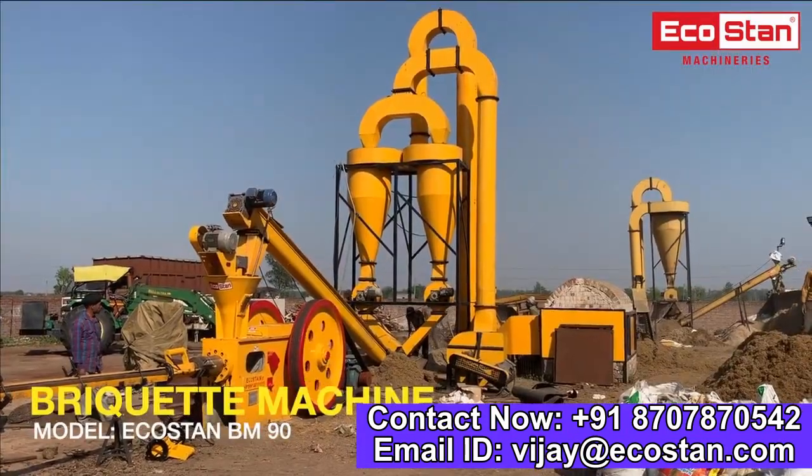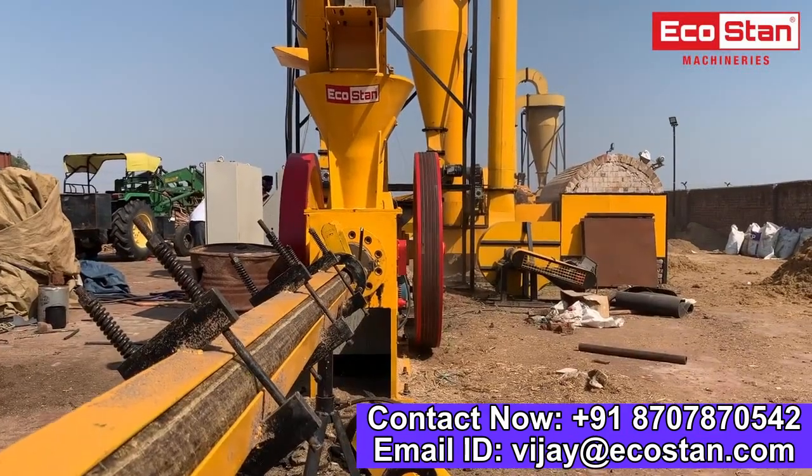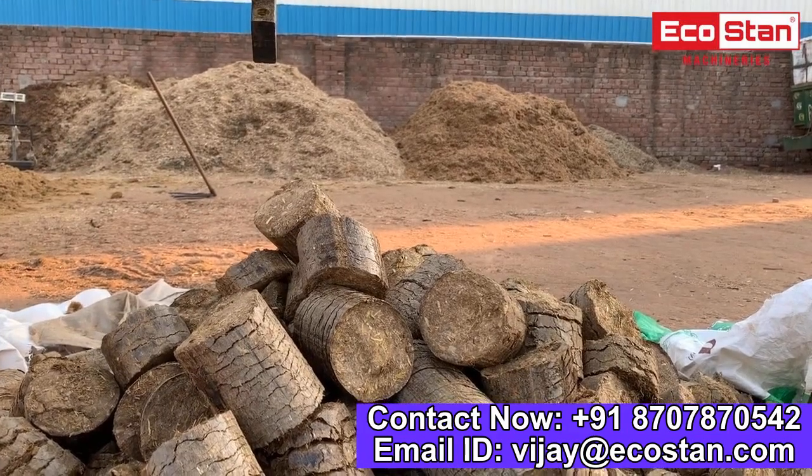This is briquette machine model EcoStan 90 and flash dryer model FD25. The biomass briquette machine makes briquettes out of any type of agricultural or forest waste.